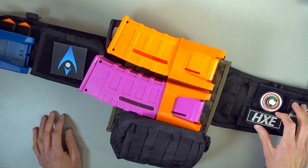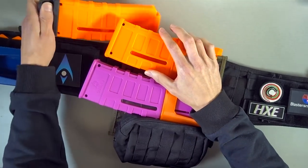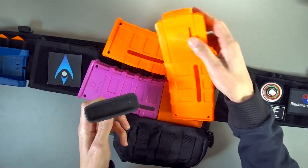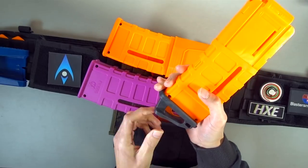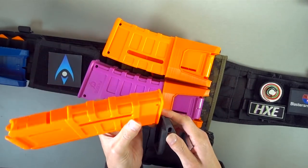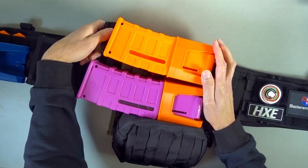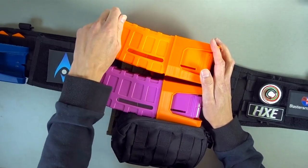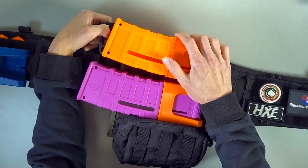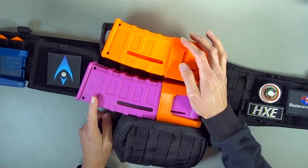I also want to talk about these little speed-pull type things — I kind of love them. I got one just to test out from a company and I'm in love with it, so I ordered a bunch more. These are going to go on all of my Worker mags that are compatible with them. They just add an extra level of ease to grabbing things — you don't have to beer-can it or pinch it. If you have these stacked at the same height, it gives you something to grab onto to differentiate between one mag and the other, which in this setup is super important.